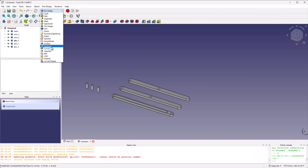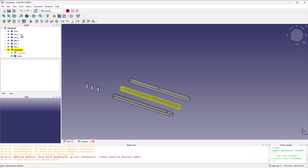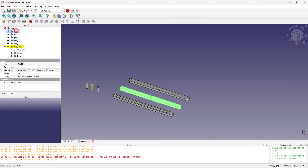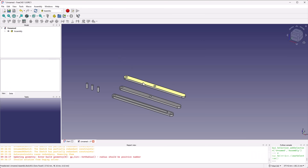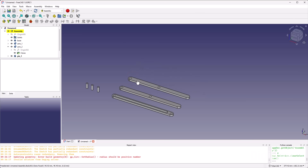Switch to the assembly workbench and create a new assembly. This is a container for all of our parts and joints, similar to how a body is a container for a single contiguous part. Now move the parts into the assembly — shift-click to highlight them all and drag them in. From here you should be able to move parts around freely. Notice that assembly is highlighted in yellow. If you double-click to stop editing, you can no longer move parts around. Double-click on assembly to make sure you are editing it — it should be highlighted in yellow. This took me a while to figure out.